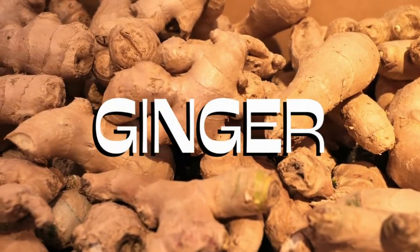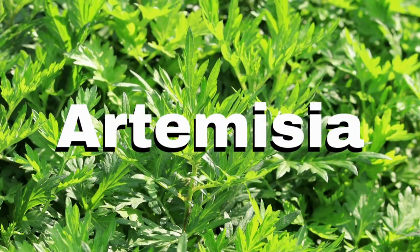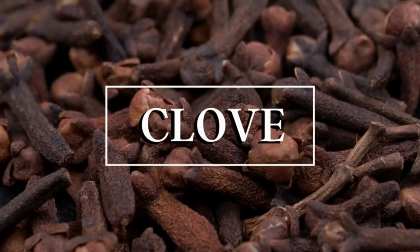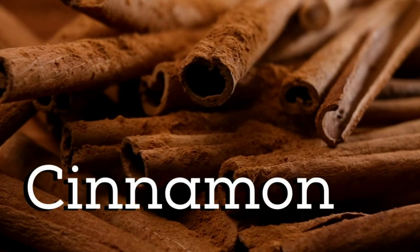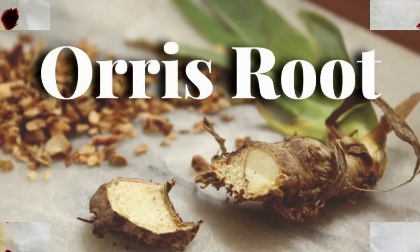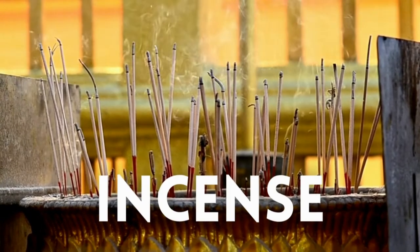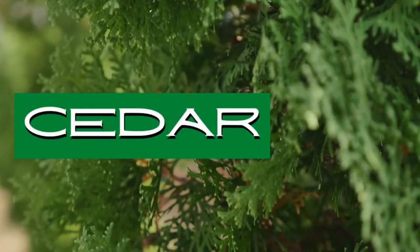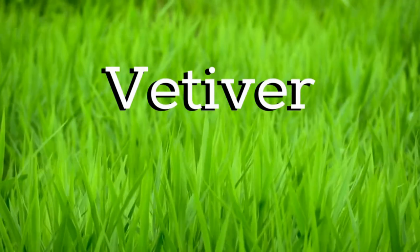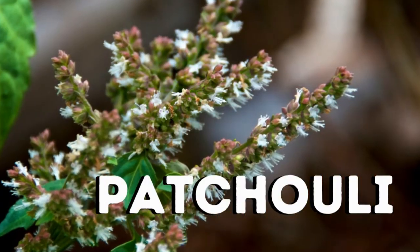The top notes are cardamom, ginger, lemon, and artemisia. The heart notes are clove, cinnamon, French labdanum, and orris. The base notes are incense, cedar, vetiver, amber, and patchouli.